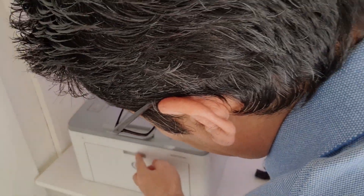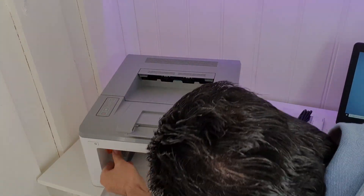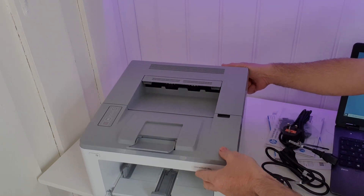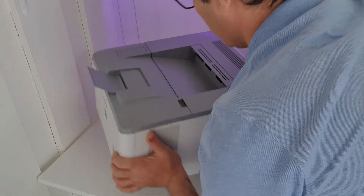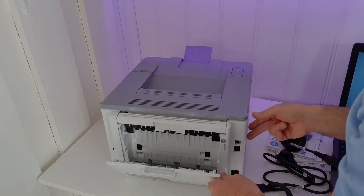Everything is okay. I see one more tape here, one more here, and nothing more inside. It's good to take a look at the other side as well. This back panel — if the paper is stuck, I think you can open here and take a look.